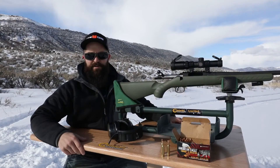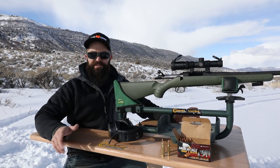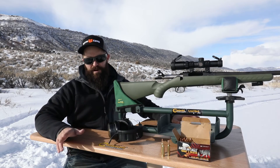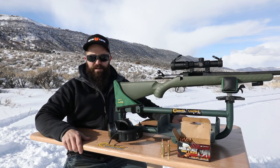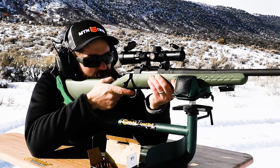Now that we've got our optic mounted, it's time to check zero and make adjustments on our 100 yard target. For my purposes, I'll simply zero the rifle and optic so it's dead on at 100 yards. Remember, one MOA at 100 yards is roughly equivalent to one inch, so one click on the half MOA adjustment should move you about one half inch on paper. Let's see how it shoots.